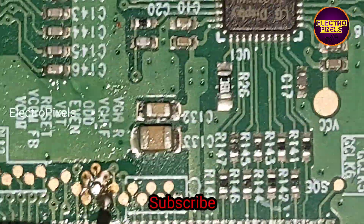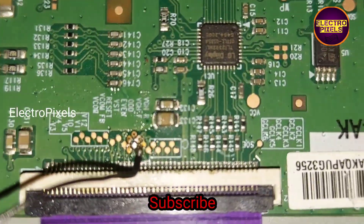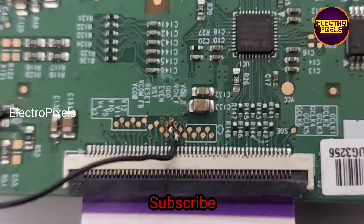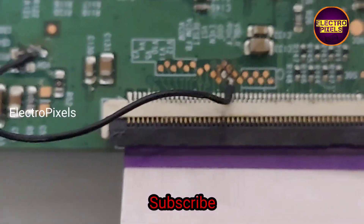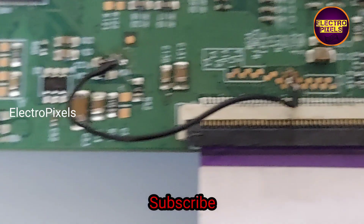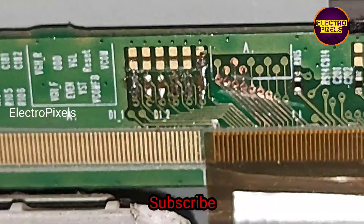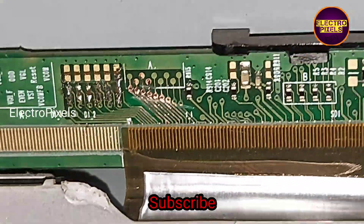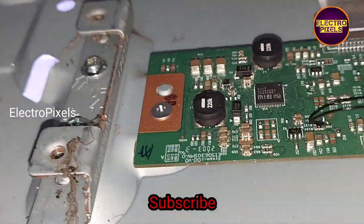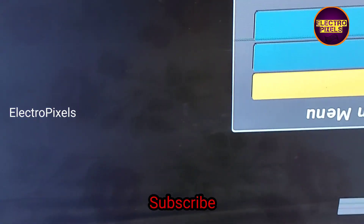Here we first cut down the VJ CH0 and VJ CH1 track, then bypassed the VJ CH voltage to VJ CH0 on the panel side. We also bypass the VJ CH voltage to the VJ CH0 track. On the left side of the scalar PCB, we removed the resistance and cut down the eight tracks.